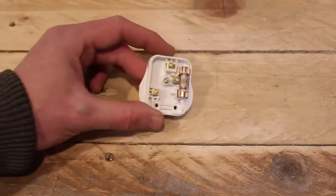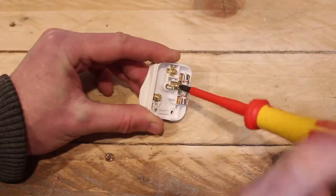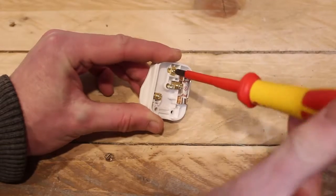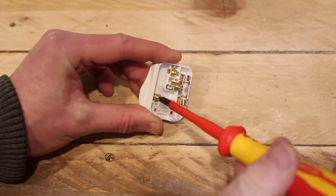Take your plug with the cord grip removed and just unscrew, but not remove, each of the three terminal screws. There's the earth and the neutral ready.